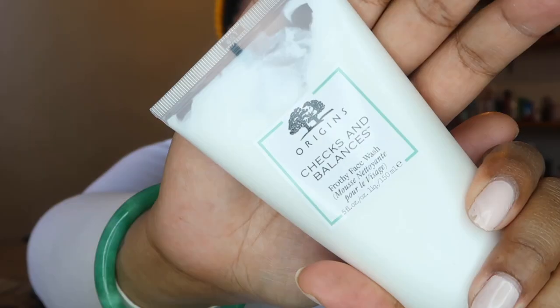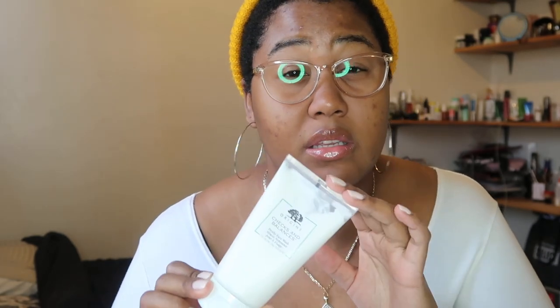The next thing I got is the Origins Checks and Balances. I went in during a week where I was just feeling stressed and I was shopping in the city. I passed by an Origins store and I was telling the lady about my skin, and she gave me a little mini facial and she used this on me and I loved it. I think it's very important to use a face wash, and this is honestly a really good price.